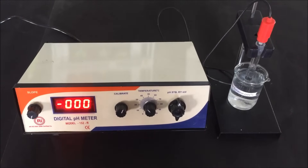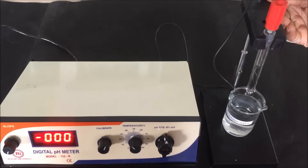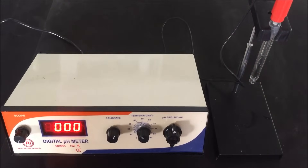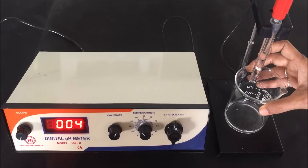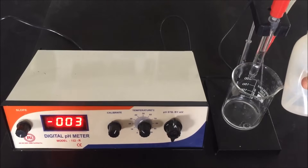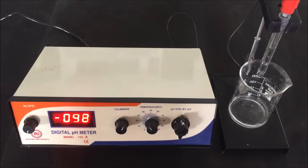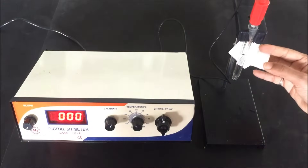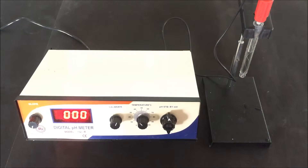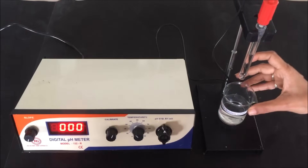Rotate the function knob to standby position, then remove the electrode from the buffer solution by uplifting it. Remove the beaker containing pH 4 buffer solution and keep an empty beaker below the electrode. Rinse the electrode with distilled water — you can also use deionized water for rinsing. After properly rinsing, dry the electrode gently with tissue paper. Do not rub the electrode with tissue paper, as it will damage the pH electrode. Then dip the electrode into the pH 4 buffer solution.